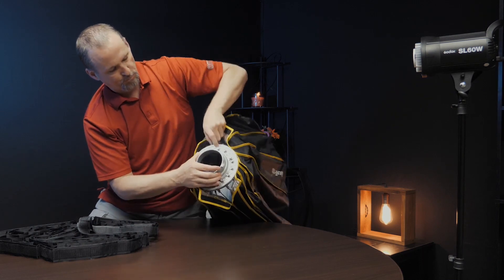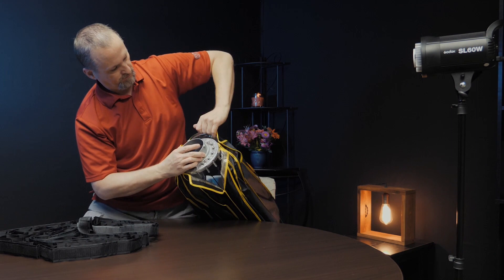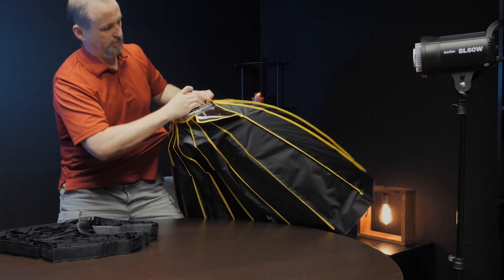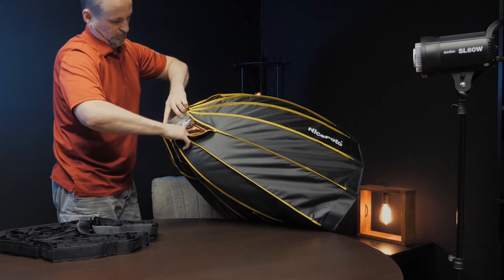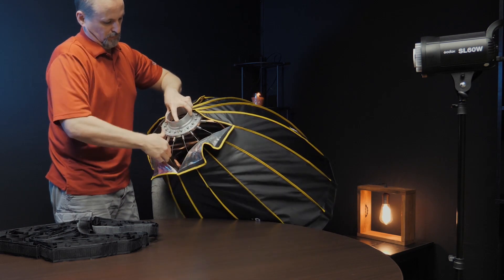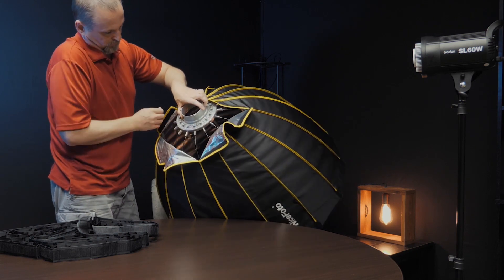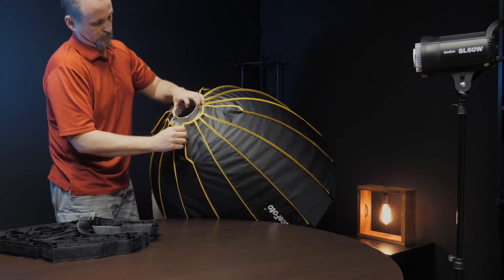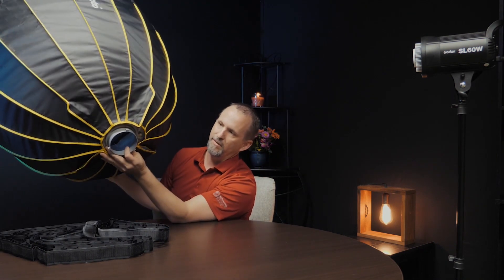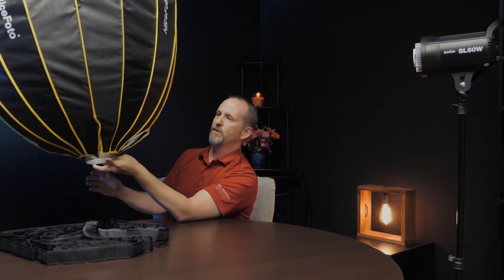Basically you grab these and pull them out. At 90 centimeters you do need a little space to do this, but it really is that quick and easy. You can see how they pop out and hold it in the dome shape.